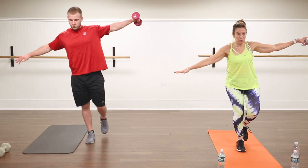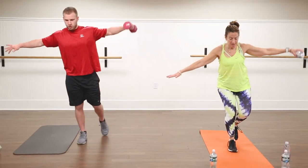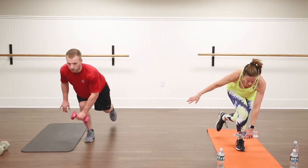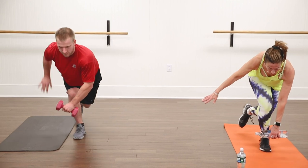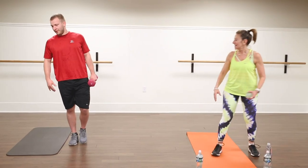Got a couple more till we hold. Last one — hold it down, give me a pulse, press it down. You're driving that right hip back, relax your head, your neck, and your shoulders — no clenching the teeth. Eight, seven, six, five, four, three, two. Shake it out, let's give that a break.